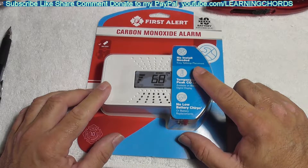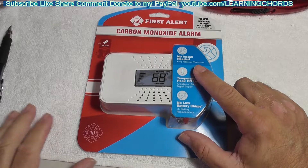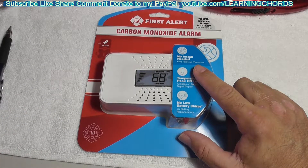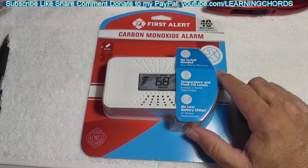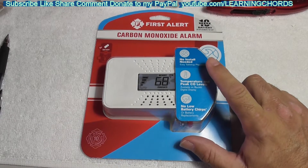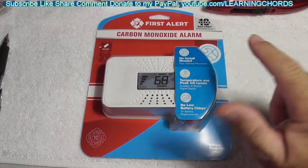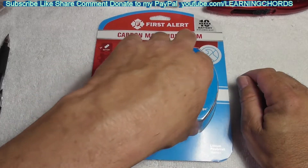I would not buy the carbon monoxide and smoke detector combo units. I know they've perfected them, but a lot of those units many, many years ago used to false trigger. Smoke alarms false trigger all the time. So you mix a smoke alarm that false triggers or has battery problems with a carbon monoxide detector and you're just asking for trouble. This thing never false triggered, never went off until the day it told me to replace it.